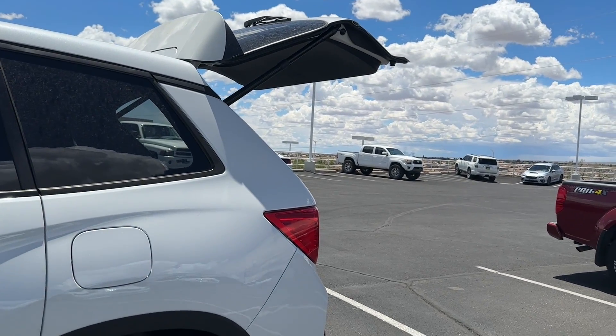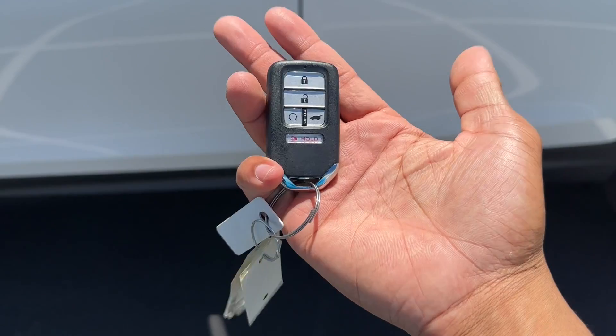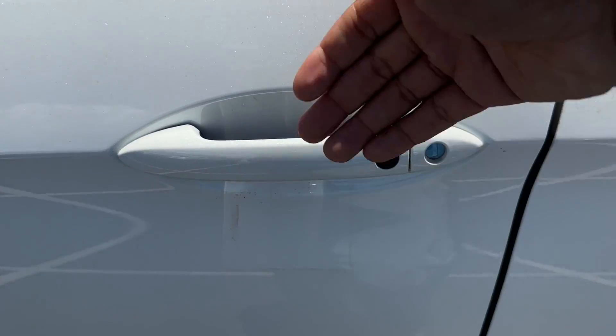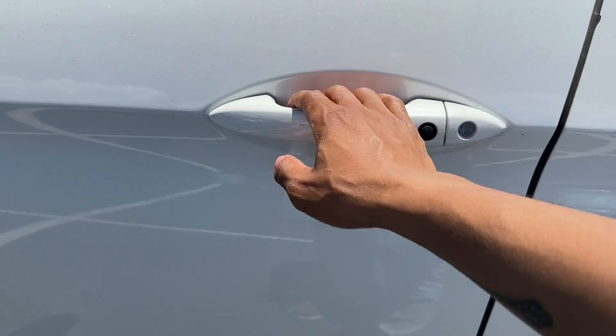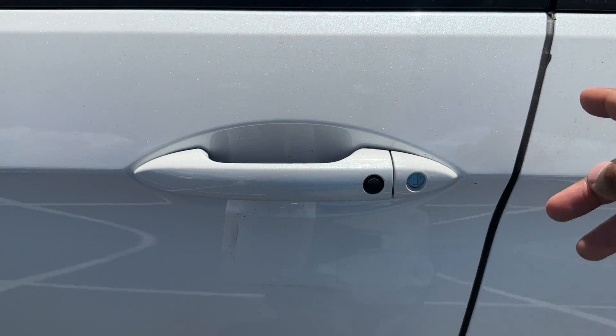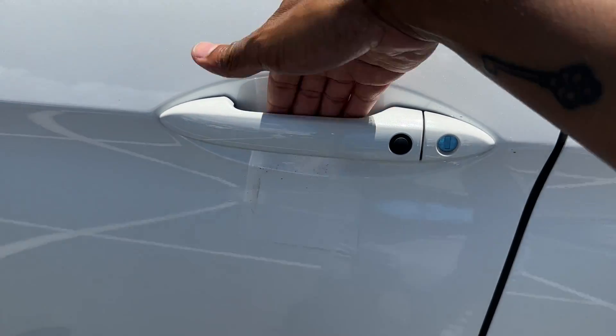Because you have the smart key, you do have smart entry. If you put your hand in the door handle, it'll unlock for you. If you push the button, it'll lock all the doors. The key has to be nearby — it has to be in proximity.